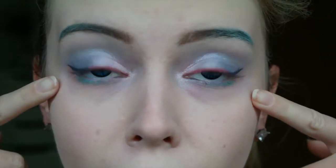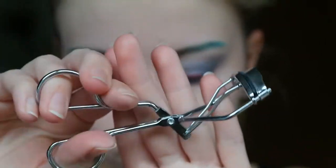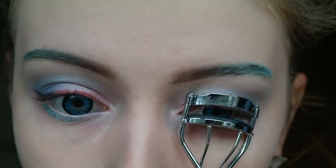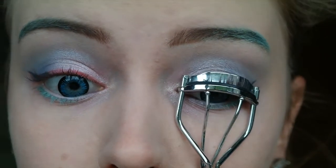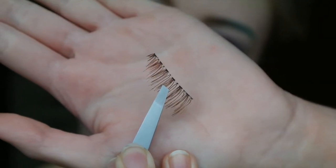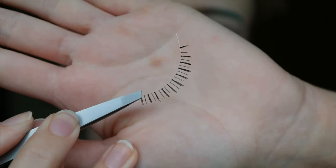Then I am just putting in my contact lenses and these are 14.2mm — just blue. Then I am curling my lashes and applying these brown full upper lashes and also some lower lashes.